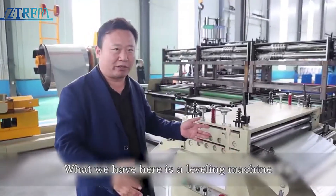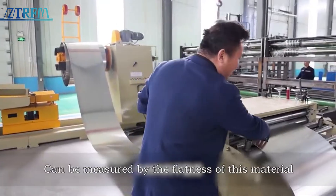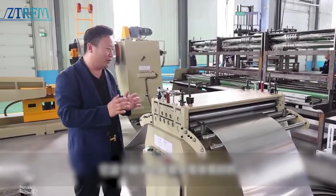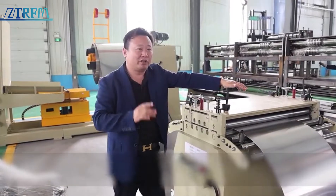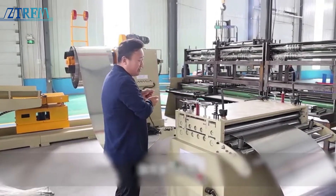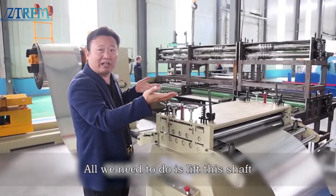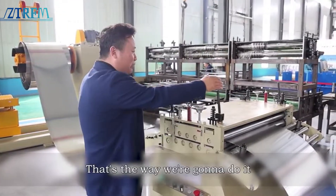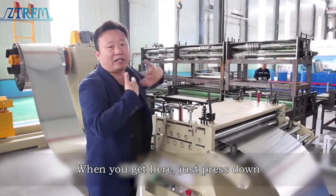What we have here is a leveling machine — it's actually a feeder. This feeder can measure the flatness of the material. The leveling function of our feeder is very, very good. The one we use is a manual wrench. What is this pattern for? After the roll, the first time the material comes in, all we need to do is lift this shaft up. If you screw it up one bolt at a time, it takes a lot of work. Instead, you just bring this material over easily — when you get here, just press down.